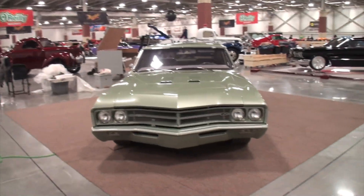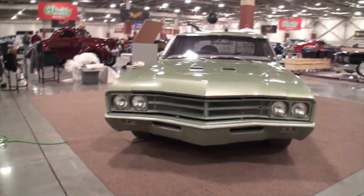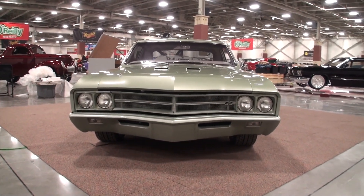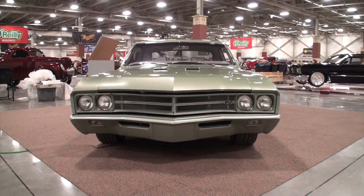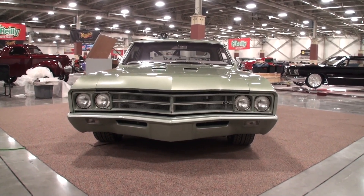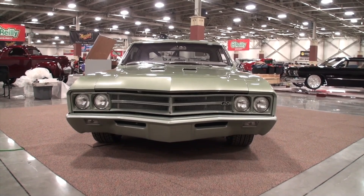Now, Chuck, you do the custom work on this car. First of all, a really unique color. What is the combination of this? It's a lime green on the top, and then a gray and green mix on the bottom half of the car. It's a two-tone paint.